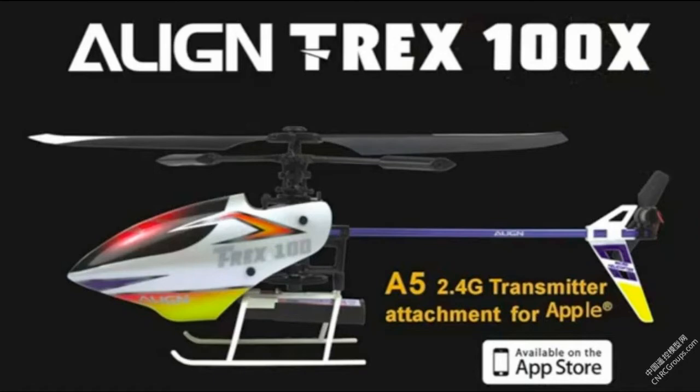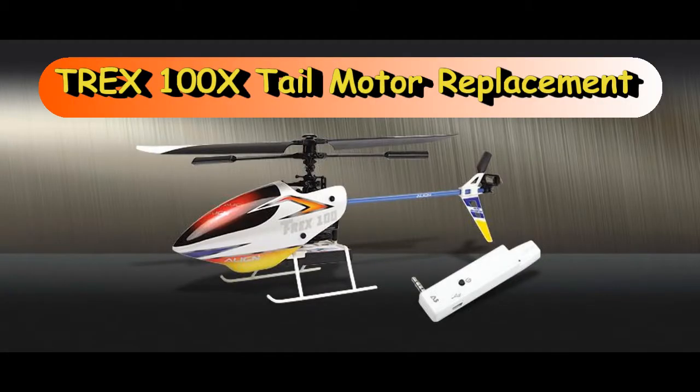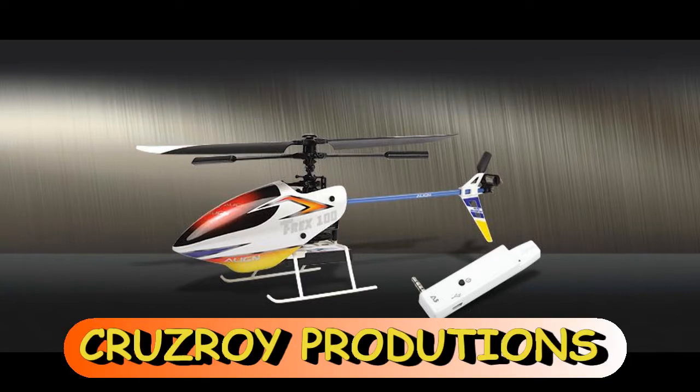Hey guys, this is Cruiseroy with the Align Trex 100X. After 20 batteries, I lost my first tail motor. I don't know what I'm doing wrong, but maybe I'm supposed to let it cool down a little bit more, so I decided to do a 100X tail motor replacement. My motor came in today.